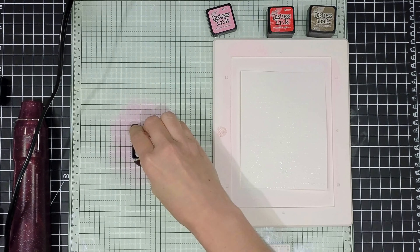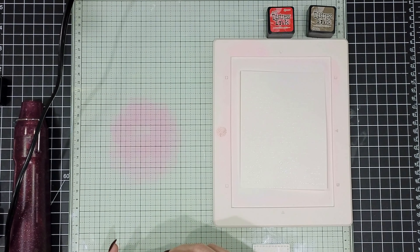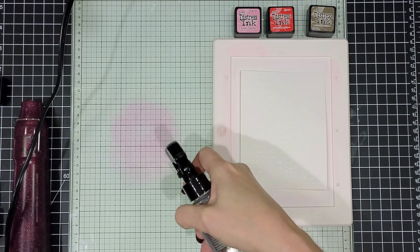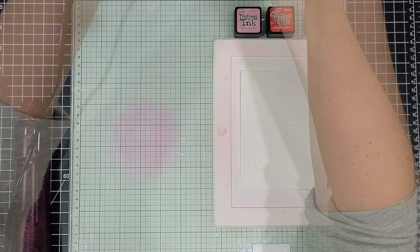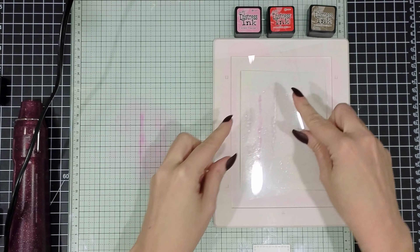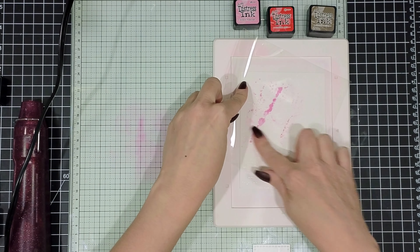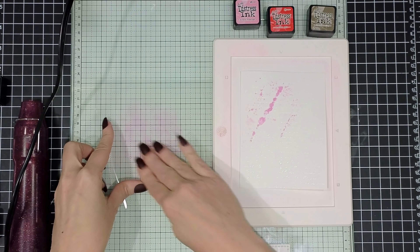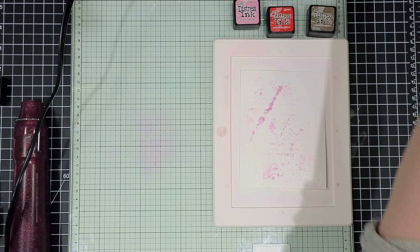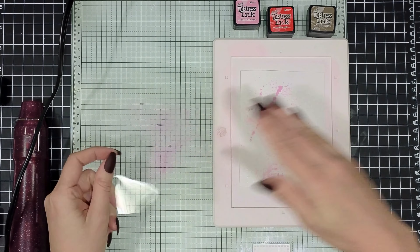Next we're going to do some ink smooshing. For my first card I have three colors I'm going to be working with — this is Kish Flamingo and Candied Apple. They match the colors I used on the flowers for watercoloring, so that makes coordination super easy. But you can use any water reactive inks that you might have in your stash. You don't have to use distress inks.